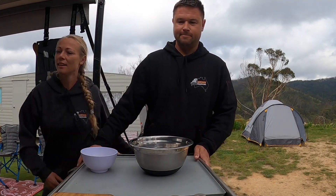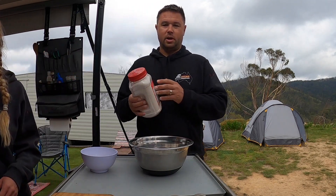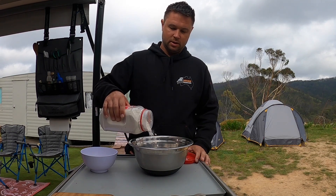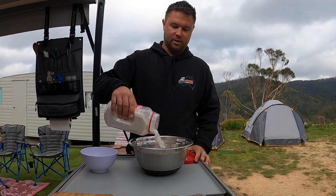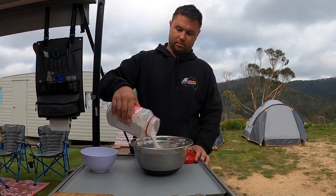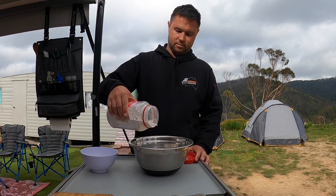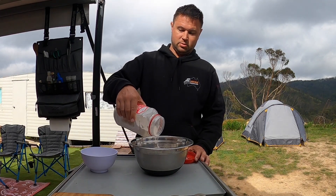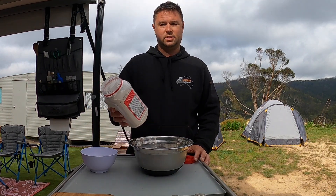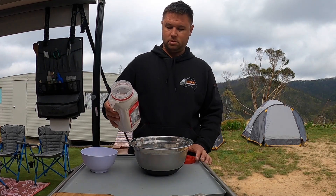All right, so we're going to use roughly two cups of self-raising flour. I'll just sort of guess it — don't really measure it out. I reckon two cups is probably at least a third of this bag. It's not really that important to get the quantities exactly right. If you add too much flour you just add a bit more water, and so on.